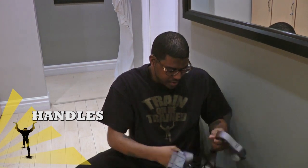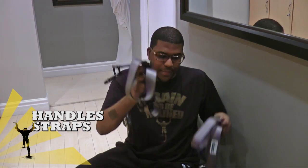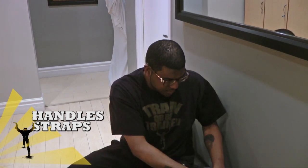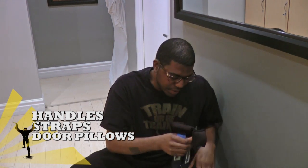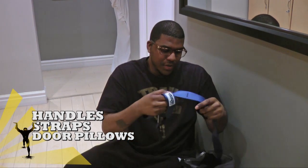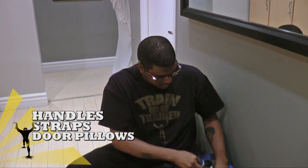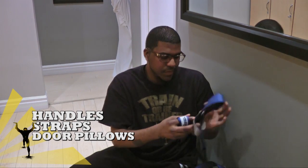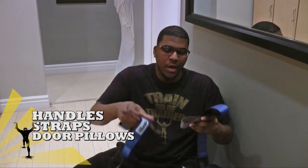We have the main straps — strap one, strap two. We have what we refer to as door pillows — don't try sleeping on them. And these are the foot straps.